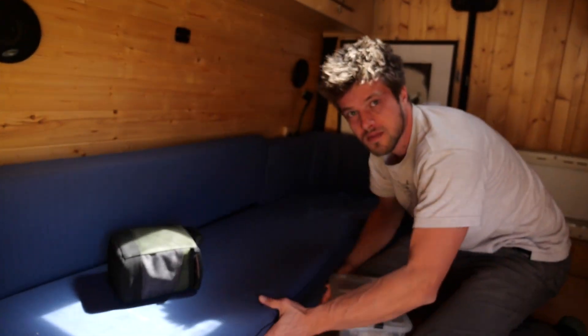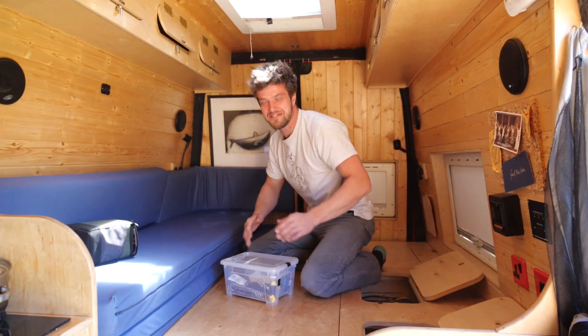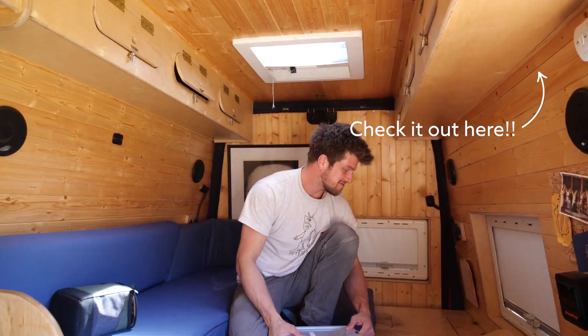So this is Ezra - this is his van, which one day you'll see a tour of. He actually filmed one like six months ago which he might edit and publish - you never know.